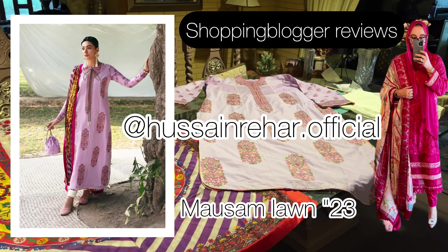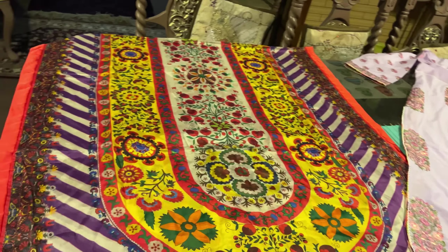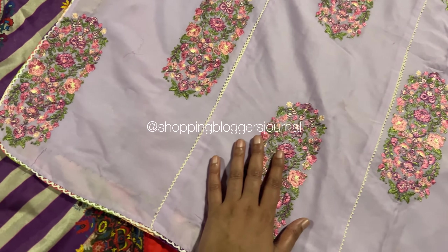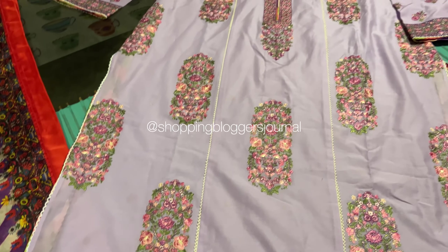Assalamu alaikum you guys and welcome back to my YouTube channel. Today we are checking out this stunning outfit — this is from Hussein Rehar's lawn, Mausam lawn is the name of the collection. They are bringing a lot of unstitched collections and this is the outfit of 2023.